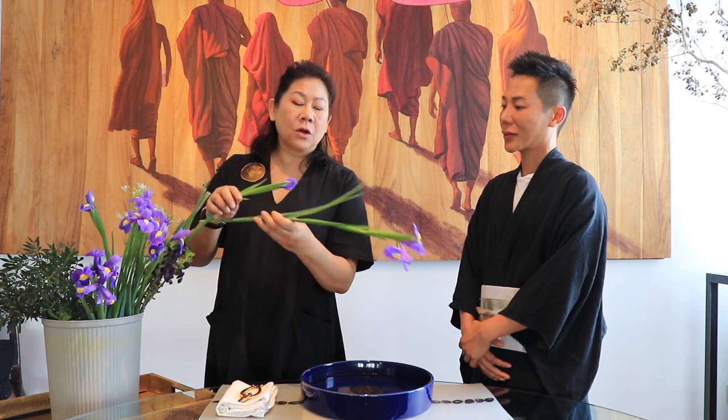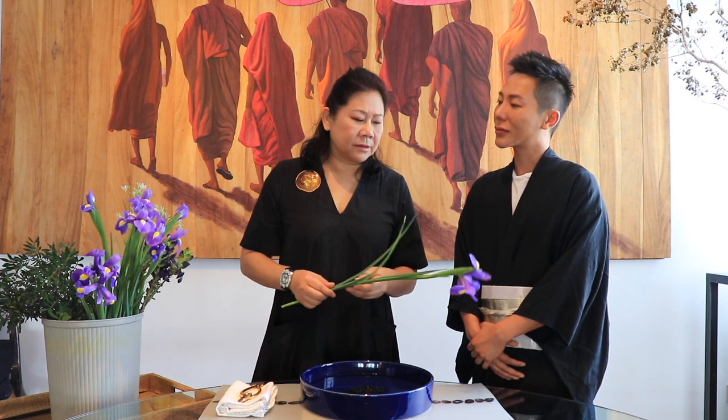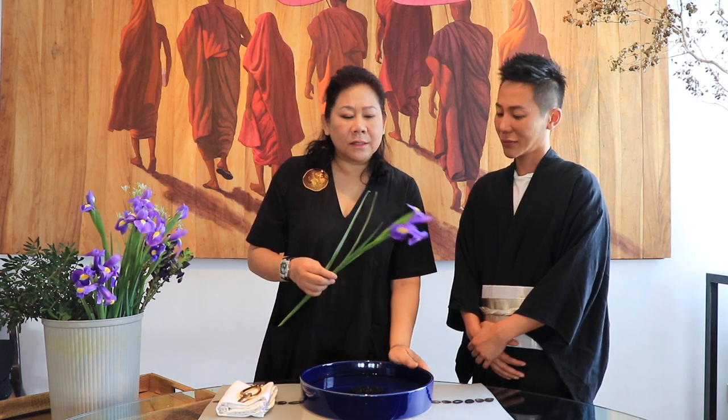In Ikebana, the basic arrangement evolves around three lines called the Shin, Soi and Hikai, translating as man, heaven and earth. The container is a very important aspect of Ikebana, because the container portrays you — it's holding the water, giving life to the material in our hand.